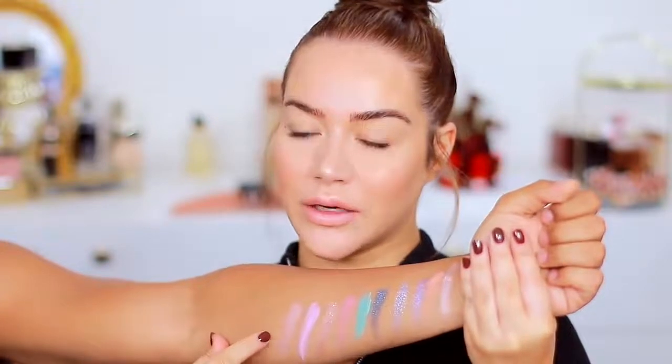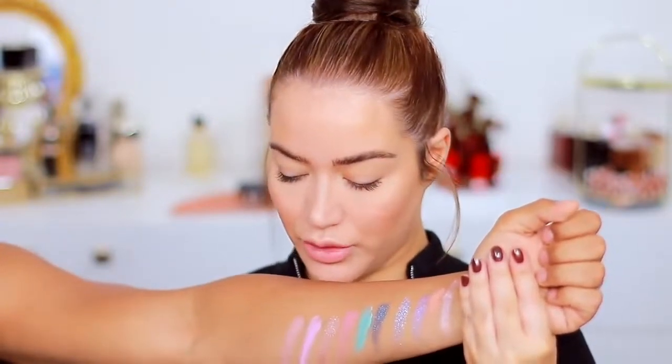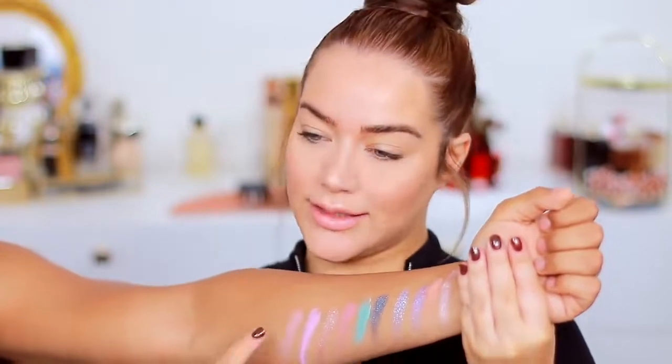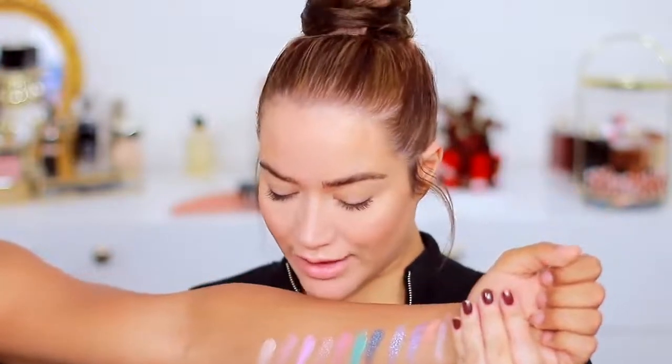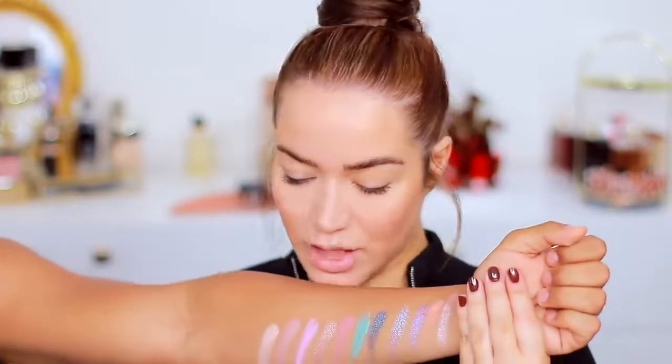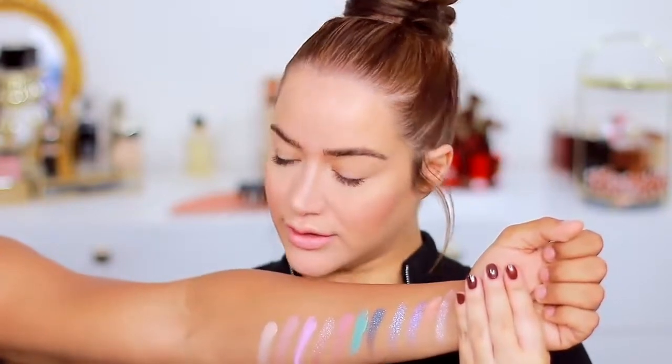Next we have the shade Crush, which has a gray undertone. Then we have Momentum, which is a beautiful light nude — very pigmented too. Next we have Supermoon, and the texture on this one looks very different, very gel and glittery.